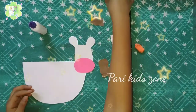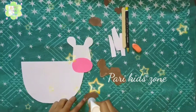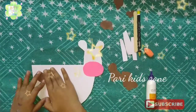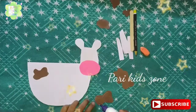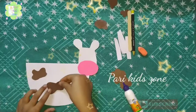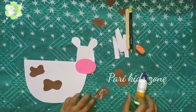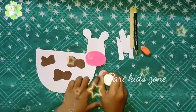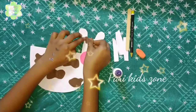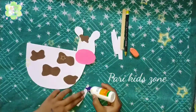Now we will paste the patches of the cow. You can paste the patches anywhere. We have to paste the patch as it is left to the other face of the cow. If you don't want, you cannot paste; if you want, then you can.